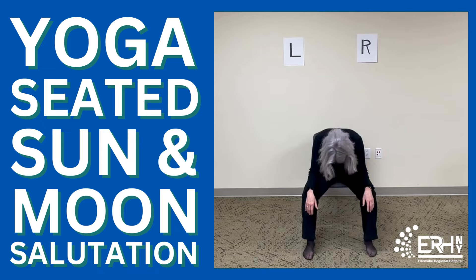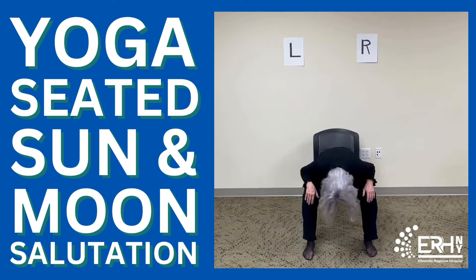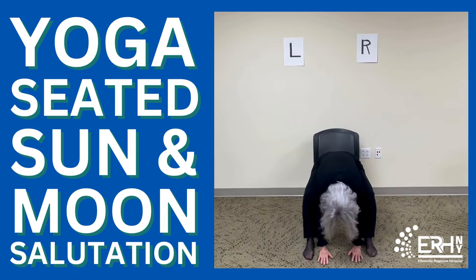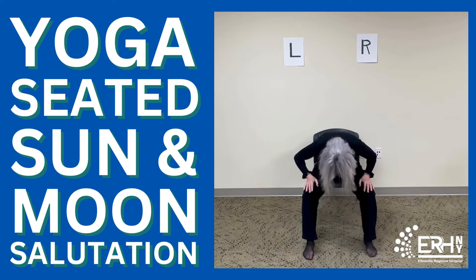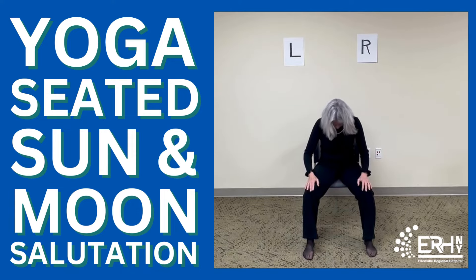Now only if it's comfortable for you, breathe in. Exhale, let your body come all the way down. If you want, you can bring your hands down as well — that is optional, all of this is optional. One more breath. And then roll up one vertebra at a time after you put your hands on your thighs: first the lower back, middle back, upper back, neck, and head.